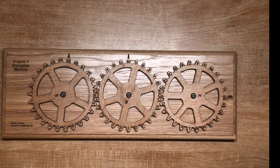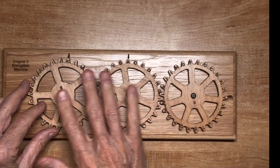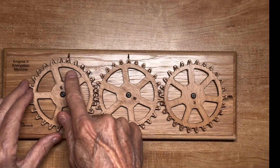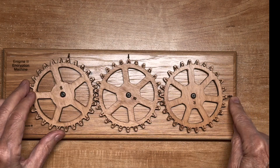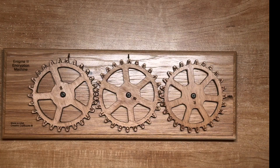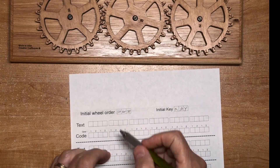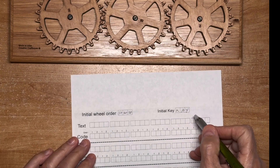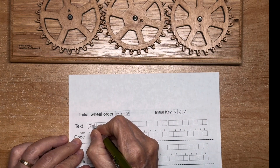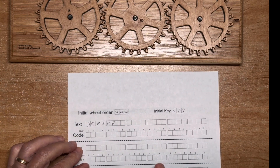To decrypt a message, you do the reverse. Start by setting up the initial configuration — the proper disks in order with the keyword KAY — and then for the incoming message, align the first letter on the left disk and read it out on the right side, then alternate disks. For example, here's a worksheet: disk order 50-60-70, keyword K-A-Y, incoming secret message D-R-P-U-U-P.